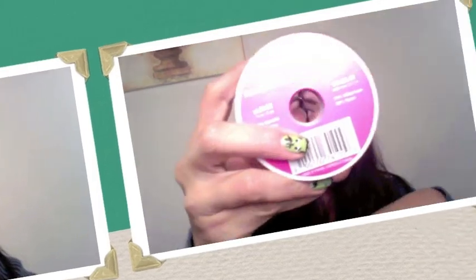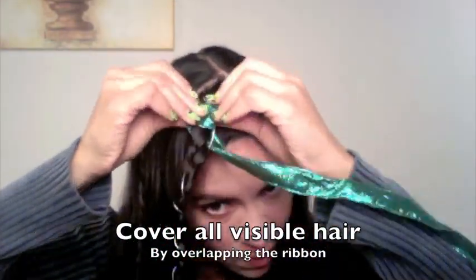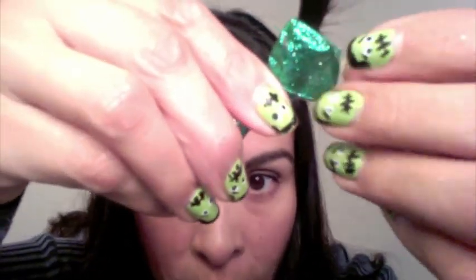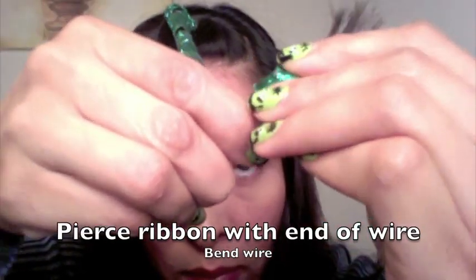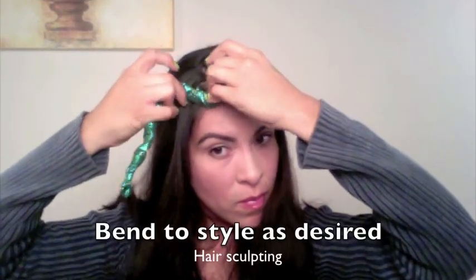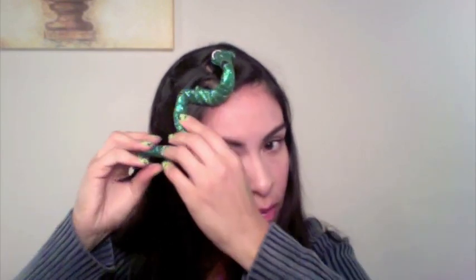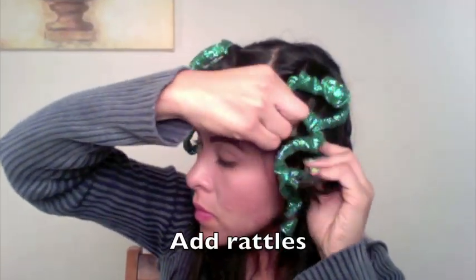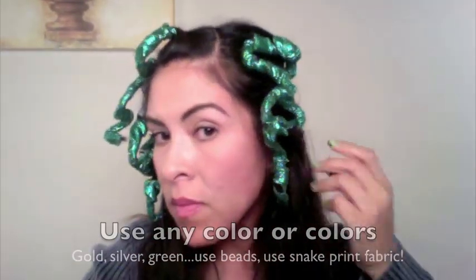When you get to the edge, leave a little point sticking out, then take some wire-edged ribbon — which is really good for wrapping around your hair — and cover all of the visible hair by overlapping the ribbon. When you get closer to the edge, pierce the ribbon with the end of the wire and bend the wire to hold it in place. Once you have that in, bend and sculpt your hair as desired, using bobby pins to hold your snakes in position. You can add tiny pieces of red ribbon for the tongue, rattles for rattlesnakes, beads, snake-print fabric, or any color — gold, silver, green. Don't limit yourself to what you see here.